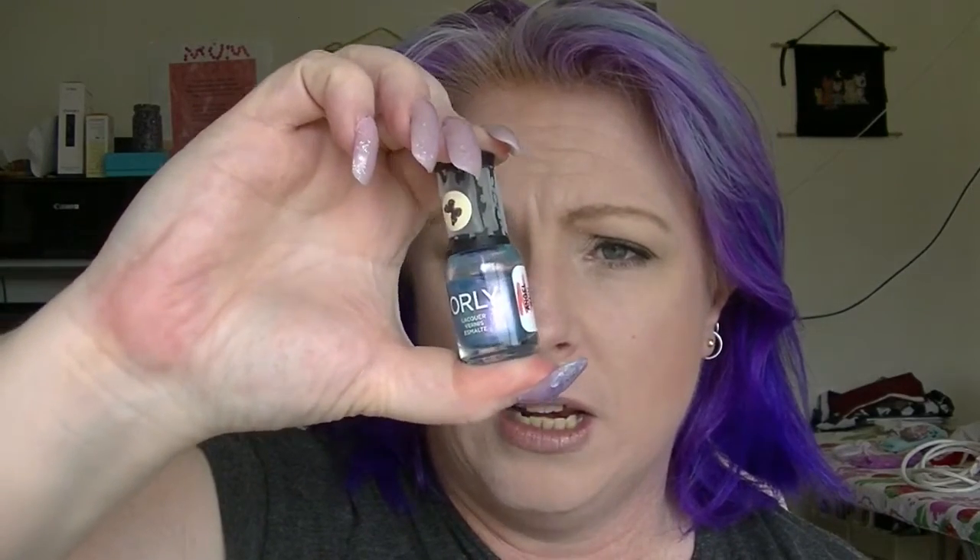To finish the blue category I have a couple of nail polishes: Orly's Angel Rain, which is so gorgeous, and Elf Stark Navy. That's everything in the blue category.